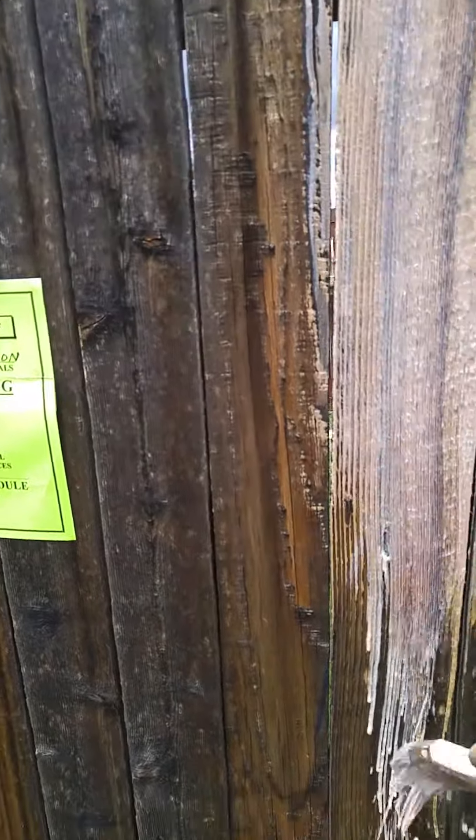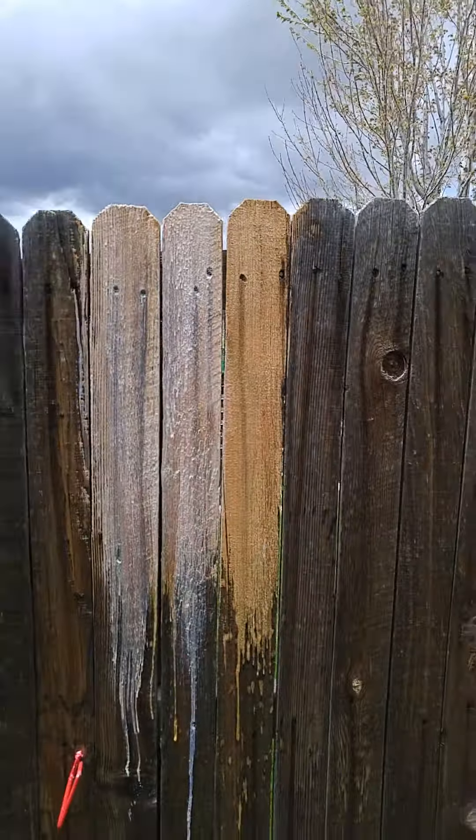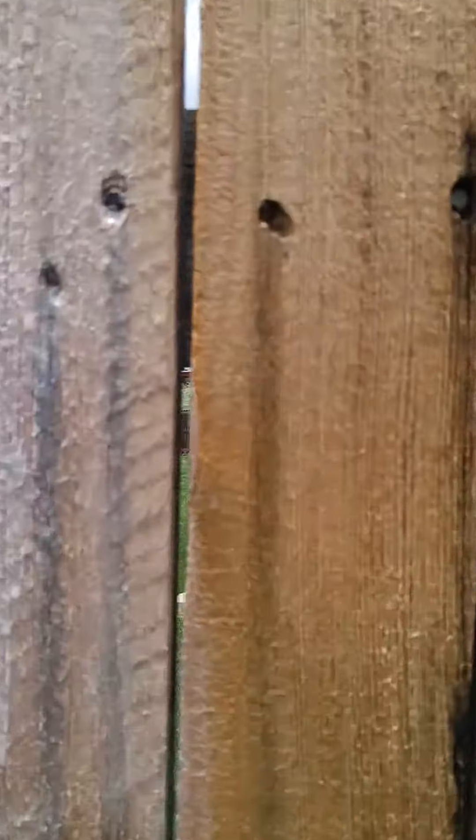Okay, look at that fence. It's just like new again, and it's got the stain on it. Now, we're going to go ahead and put the sealer right on top of it, right behind, and let it all dry together.